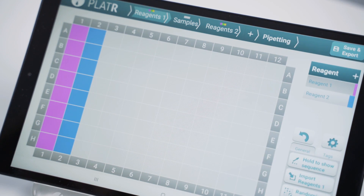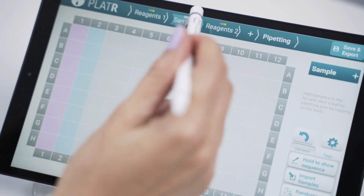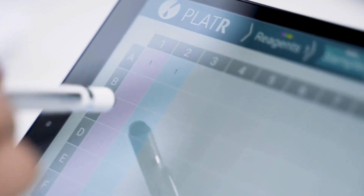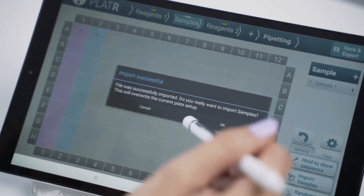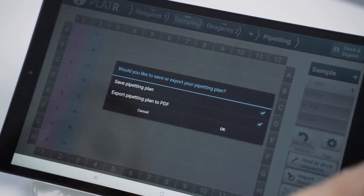You may always check that your sequence is correct. You can add samples one by one or simply import samples from an Excel file. Make sure you save your protocol before you continue to pipetting.